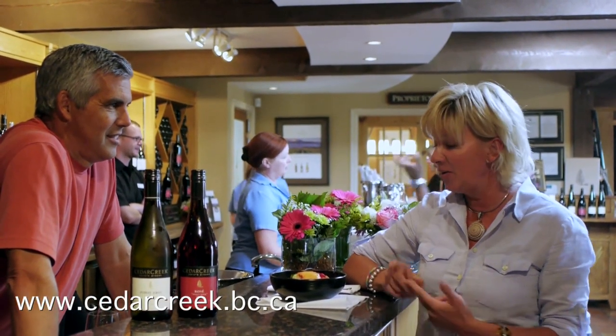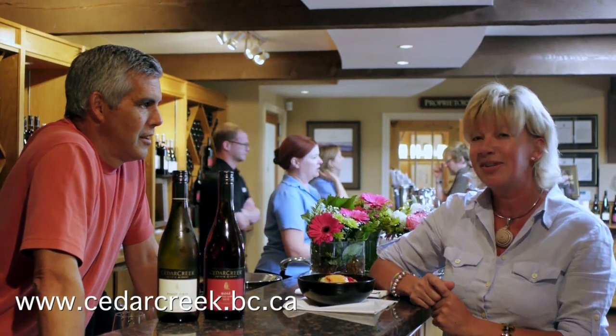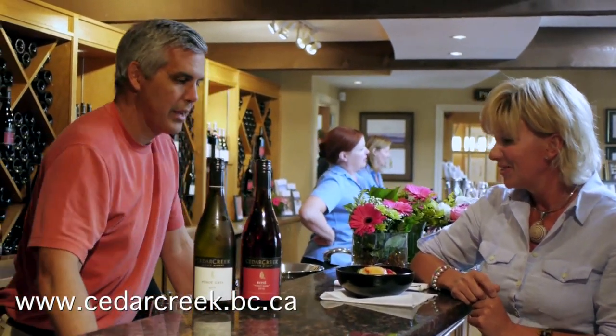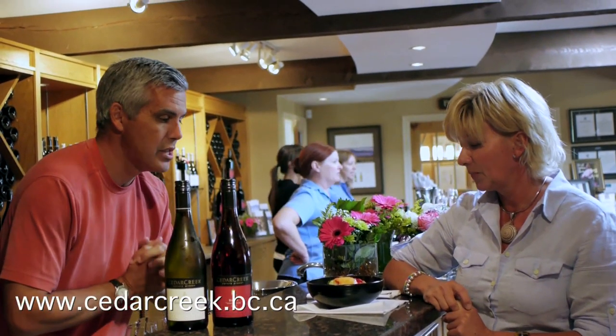Welcome back to Cedar Creek Estate Winery. Our friend Martin just brought us this dish that his friend Giulio cooked up in the kitchen this afternoon — it's full of fresh summer flavors — and he came over wondering what wines might pair well with this dish. Chock full of summer vegetables, fresh herbs, and nice brown rice. I called over our friend and President Gordon Fitzpatrick to help us figure out what wine will go with this fresh dish. Nothing says springtime like our Pinot Gris or our Rosé, so I think both of them would be excellent pairings.